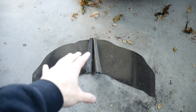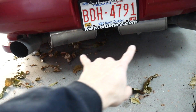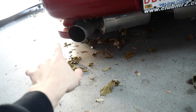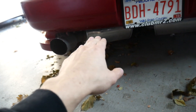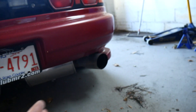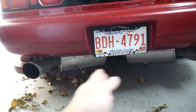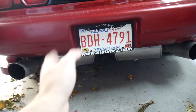Now that I've got the valences a little more even, I'm going to mock them up on the car. I'll have to cut a large portion out to fit around the exhaust. The center section goes here and each valence piece goes from there and curls up on the side. I'll mock it up, mark where I need to cut for the exhaust, then line everything up and figure out how to attach it to the car.